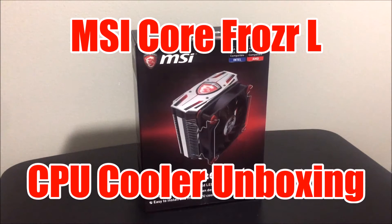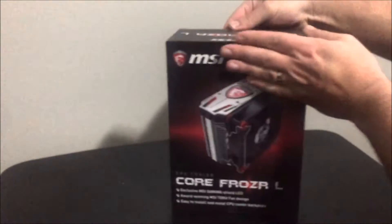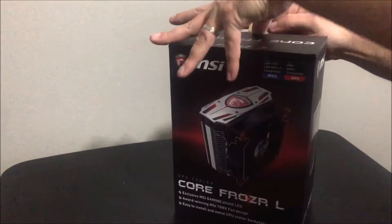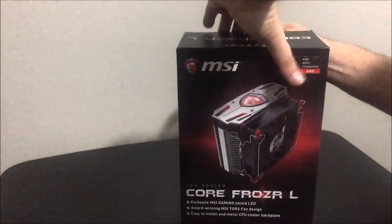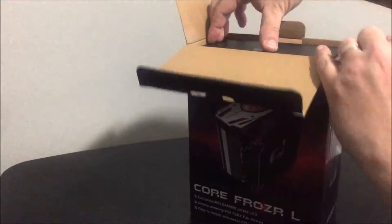Hello YouTube, just wanted to do a quick unboxing of the MSI CoreFrozer L CPU cooler to show you what's inside the box. I haven't opened it at all — I got it yesterday, it came in on Amazon — so you can see it for the first time along with me.